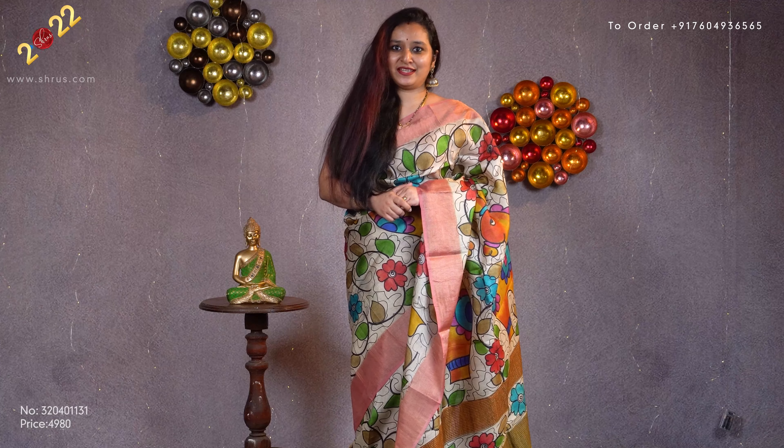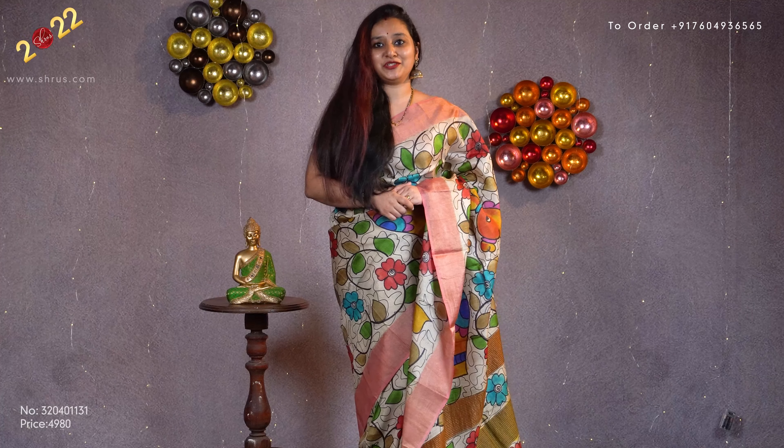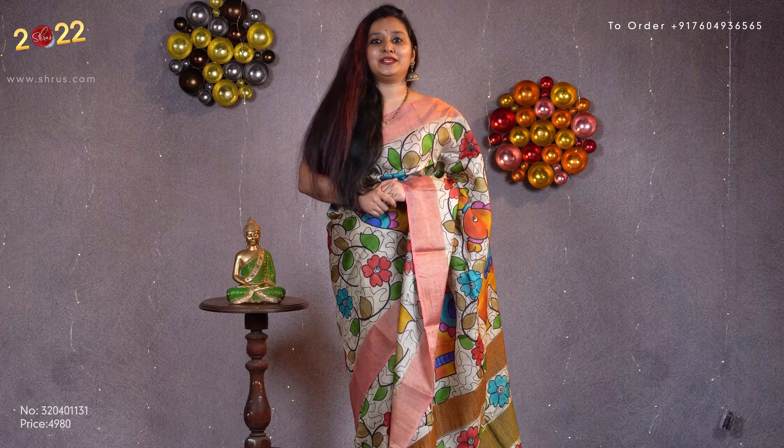Namaskaram, welcome to Shrews. Today we have hand painted Tassel silk sarees all in the price range of 4980. People who would like to buy these sarees, there will be a link posted in the description — click on the link to look at all these sarees.